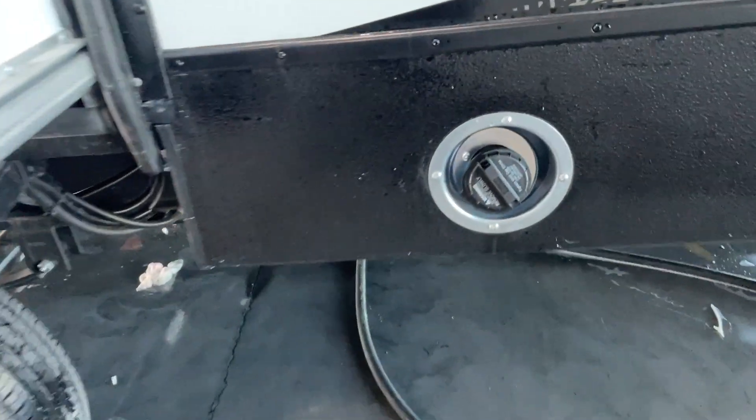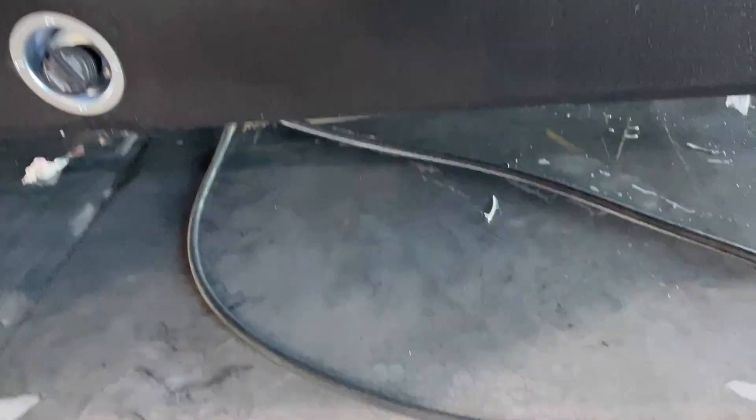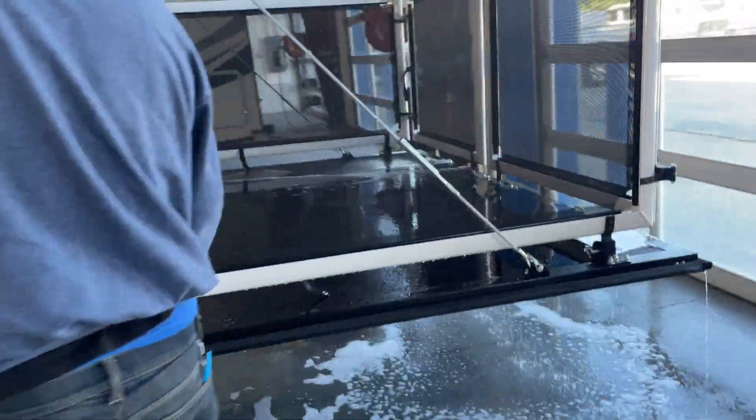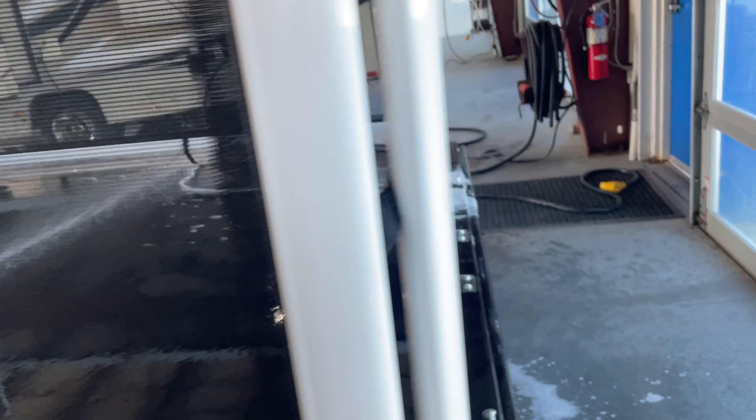Your refrigerator vent for the back of the fridge. This is your fill for your fuel station. These are your ram airs. I'm going to show you what your patio looks like — the gentleman is detailing and cleaning that up for you. Beautiful patio system on this.